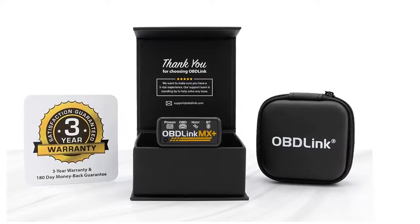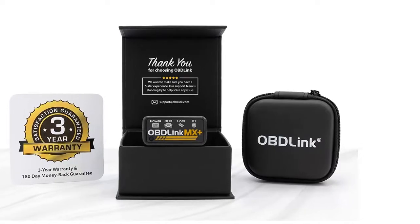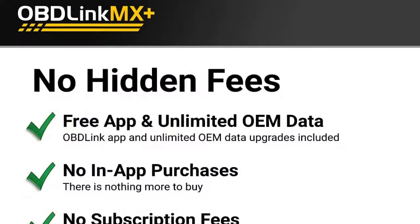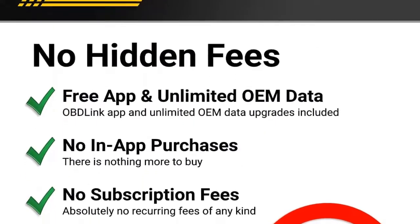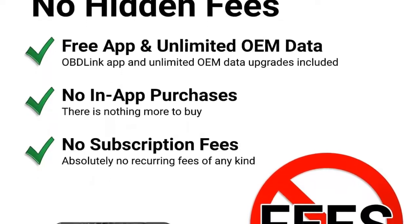OBD-Link MX plus incorporates features not found in competing adapters that make it safe to leave plugged in: hacker-proof wireless security, over-voltage load-dump protection, and ultra-low current sleep mode. For added peace of mind, MX plus comes with free firmware upgrades and free technical support.